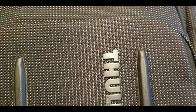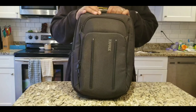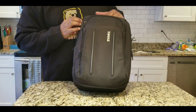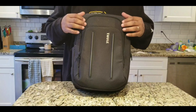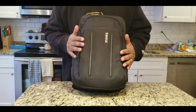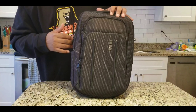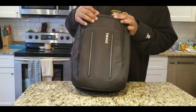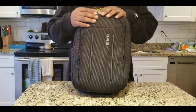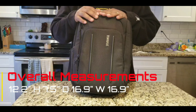This is the Thule Crossover 2 backpack — a durable everyday backpack to keep everything organized. This is Thule's answer to EDC, and I really like the look of this backpack. It's very professional. It looks like you can definitely bring this into the office or a business meeting. I wouldn't necessarily want to take this outside in the woods or anything, but as far as the professional look, this has it down.